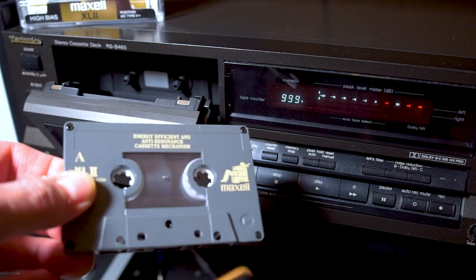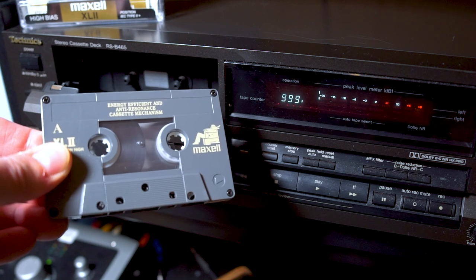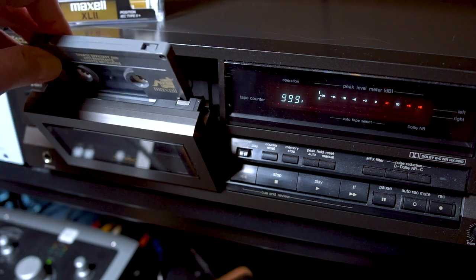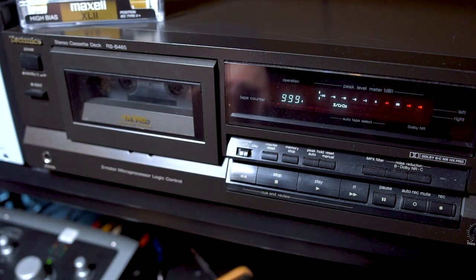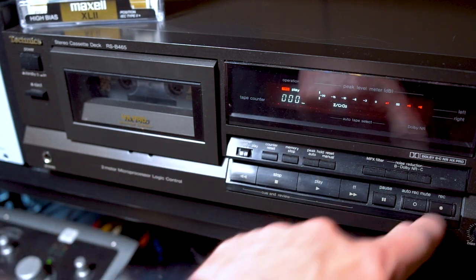This is a brand new tape, a chrome cassette. It's never been played, it's never been recorded on. So it's brand new — new old stock. And I'm going to record the drums and a little demo track on this tape.